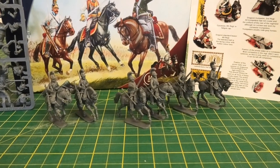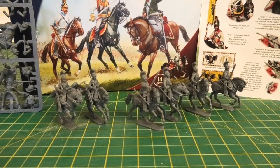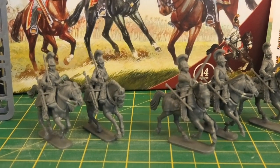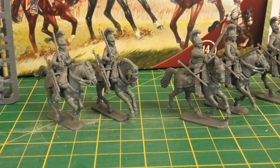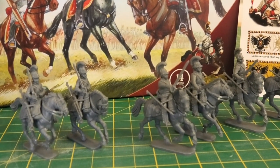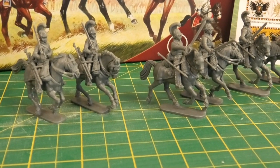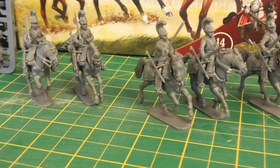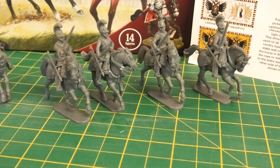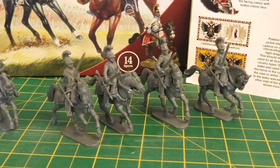Here are some of the completed Austrian cavalry. On the left I've built a couple of chevaux-légers and on the right four cuirassiers. The primary visual difference is that the chevaux-légers do not have a cuirass on the front, and they have a carbine and picket stake attached rather than just a picket stake. On the horses, the chevaux-légers have a more complicated X-shaped strap on the bridle running across their face, whereas the heavy cavalry head has two parallel straps — one across the forehead and one across the nose.